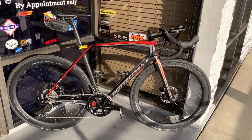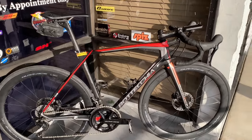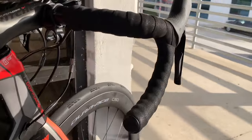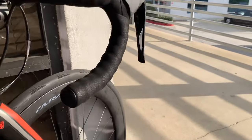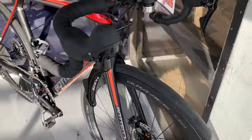Some of you might say I'm a hypocrite for building this given I'm not a fan of disc brakes or carbon bikes and carbon wheels — but like I said, I like to experiment. So for me, all of this was just one big experiment. I also mentioned I'll probably move this group over to a steel frame at some point. I just need to decide which of the Ritchey steel frames to move it to.